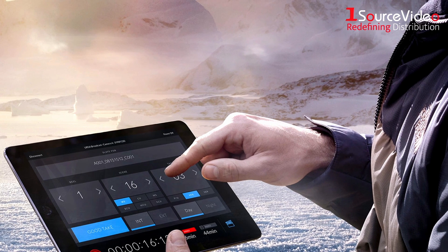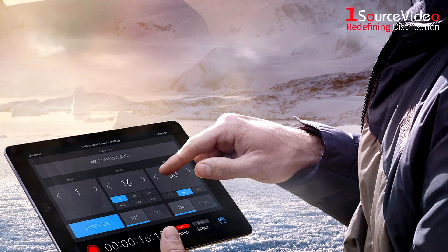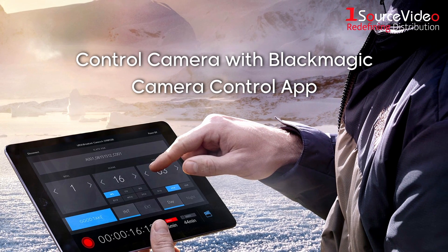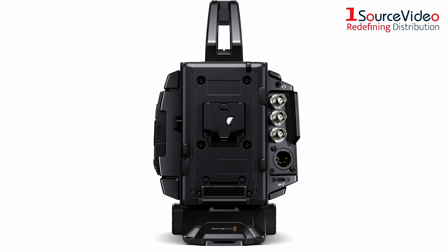And don't worry about placing your URSA Broadcast G2 in a hard-to-reach location. Simply download the Blackmagic Camera Control app or connect your iPad via Bluetooth to adjust the camera settings from up to 30 feet away.